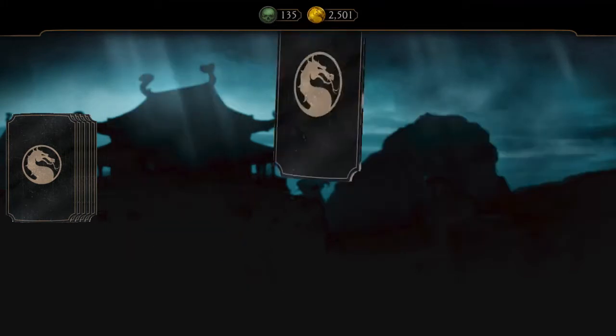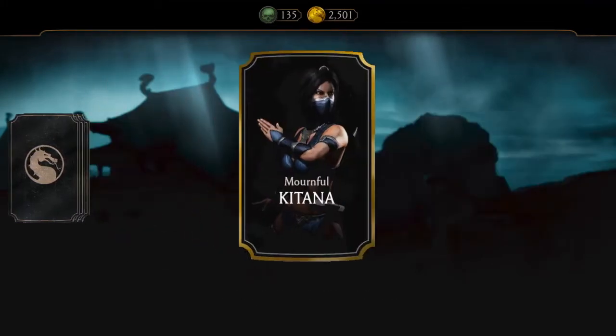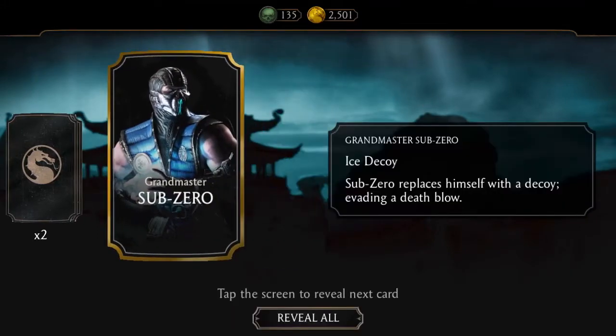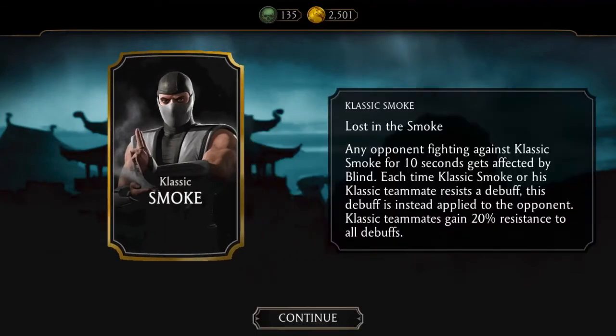Scarlet, nice. Classic Scorpion, yes. Mortal Kombat katana. Grandmaster Sub-Zero. Ermac and Smoke.